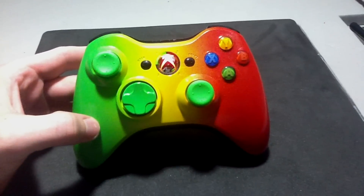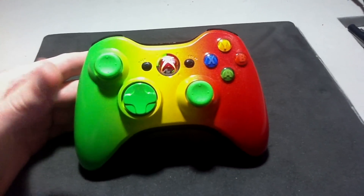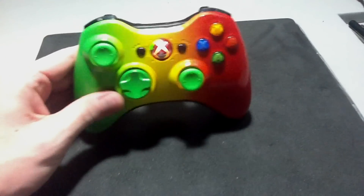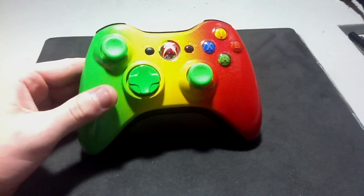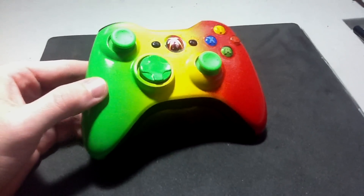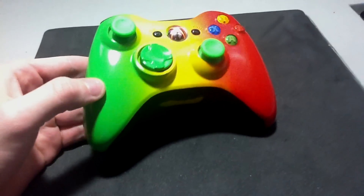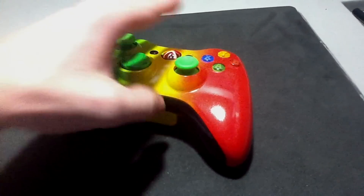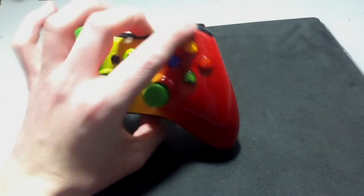He took the Rasta style controller and made it into something that he liked. He didn't want his name or anything like that on it — he just wanted the colors of Rasta. He changed the d-pad and the buttons from our original Rasta color design. I was just making a video and thought this controller looked really cool. I wanted you all to see that you can do different variations, so if you find something on our website that you like, you can definitely customize it in any way that you want.